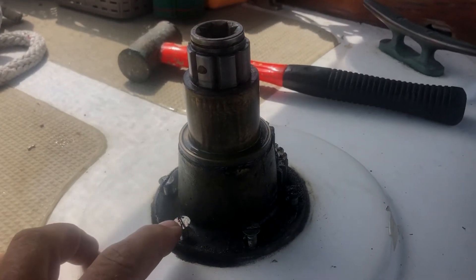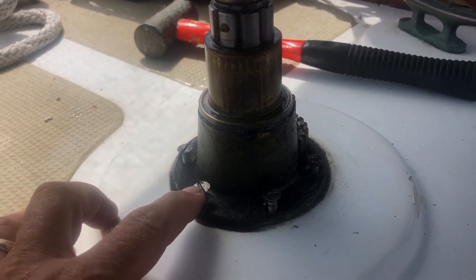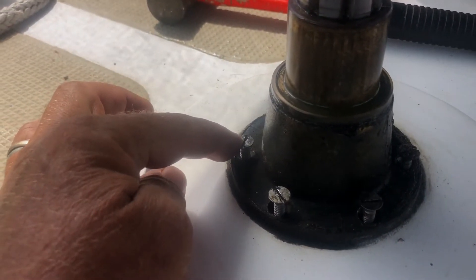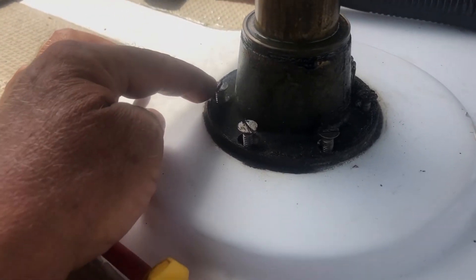I saw these screws and I only tried to undo one and they were just jammed, so I gave up. Now I managed to get them all out. But of course, like any boat job, there was always the one that didn't want to come. So the other four took me maybe a minute each.